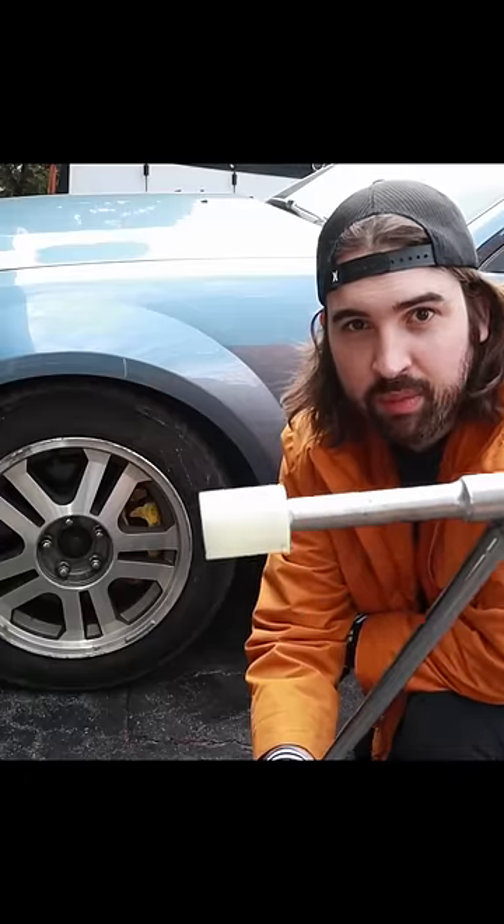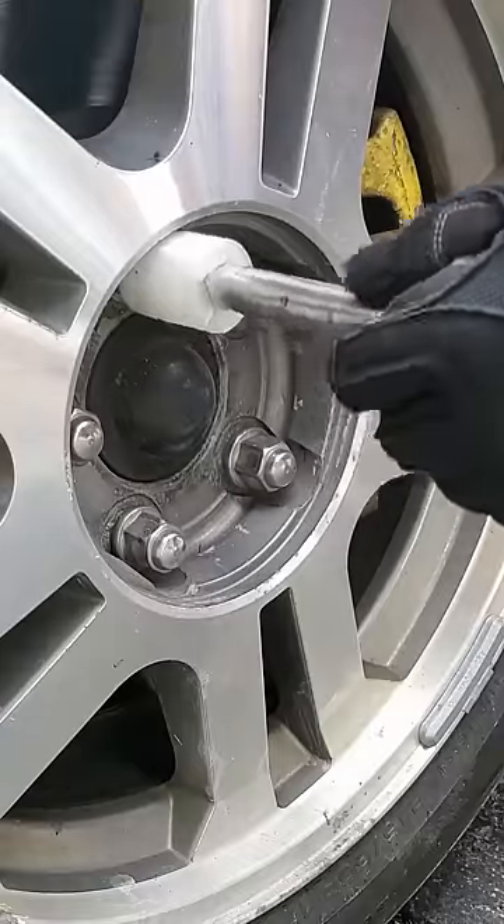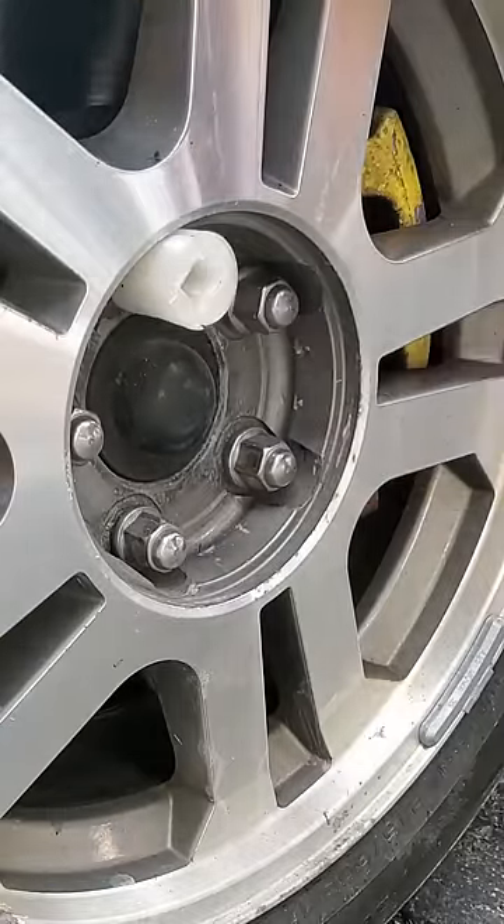Can a 3D printed wrench remove a tire? No. But wait, maybe it's possible.